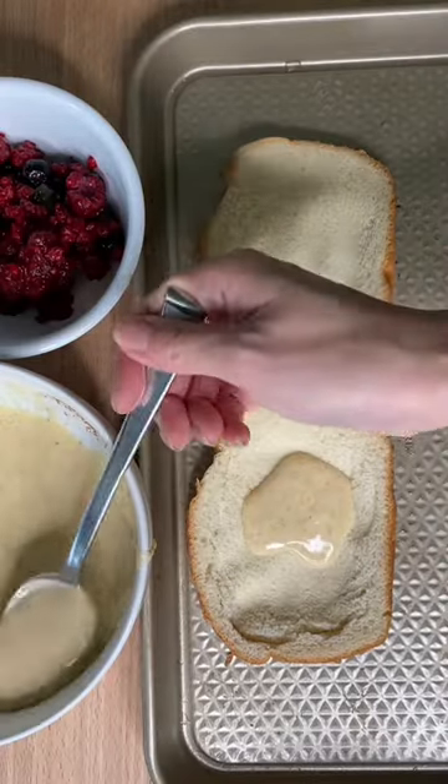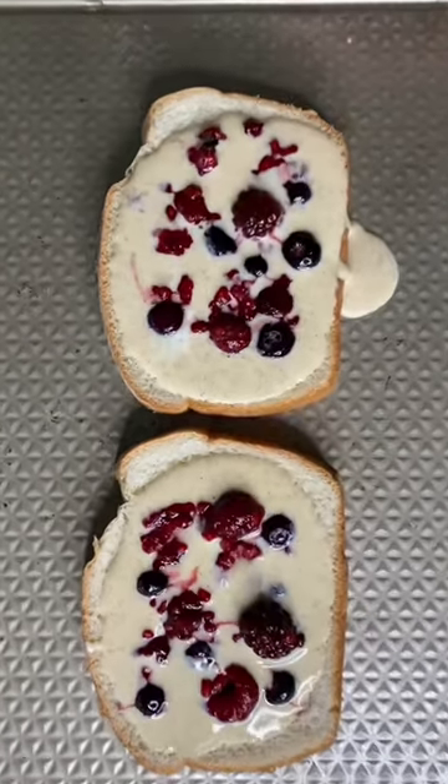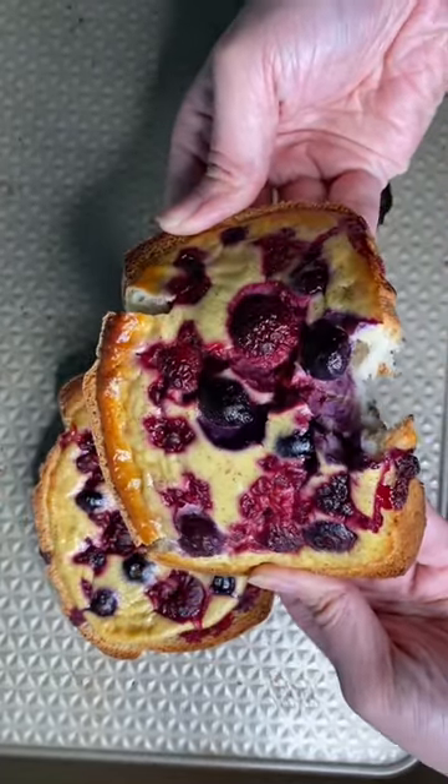Spooning in the custard. Bake at 400 degrees for 10 minutes. A little bit more agave — it smells and looks so good.